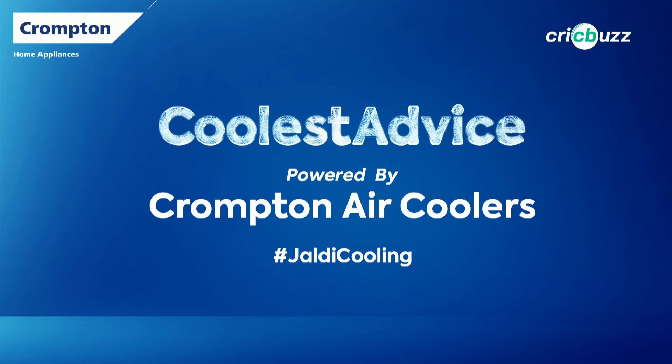This is our coolest advice powered by Crompton Air Coolers. Jaldi Cooling.